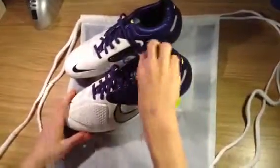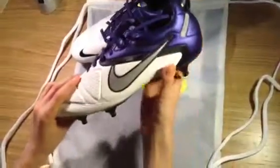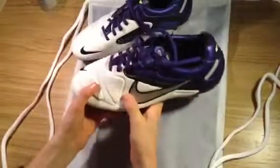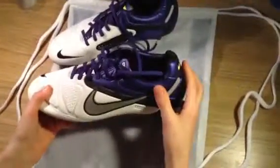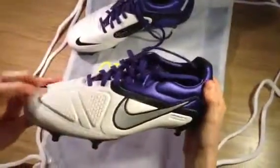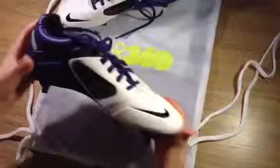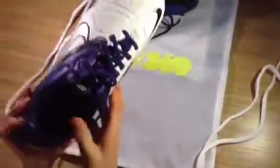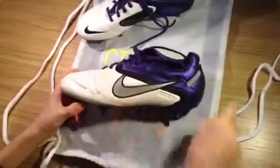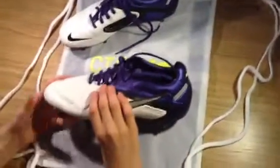Getting on to the actual features of the boot — to describe it, it's a Kangalite synthetic, or Kangalite leather — it's kind of both. It provides comfort, fit, and performance, and it's a really nice synthetic material. It runs all the way through with no change in materials throughout the boot. It's Kangalite all the way around.